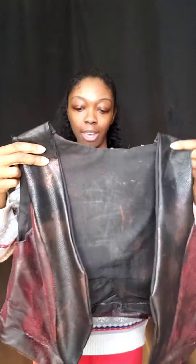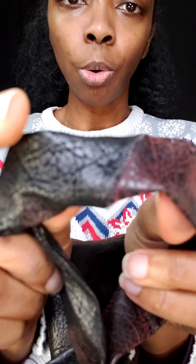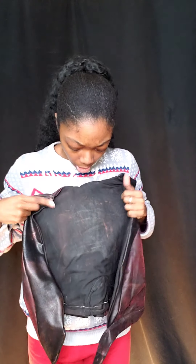You can see that I kind of patchworked this together in order to make the tie so that it wasn't just all one color.